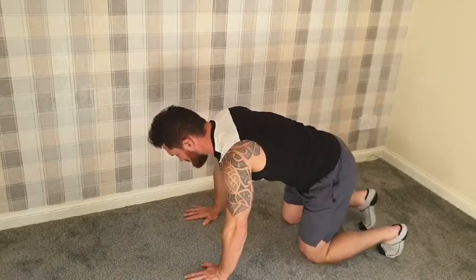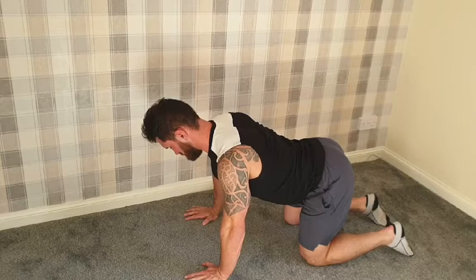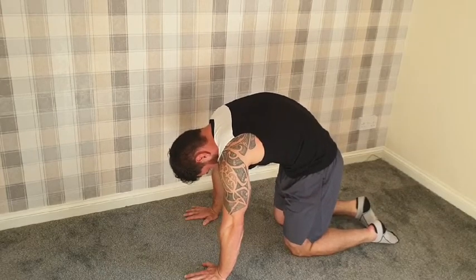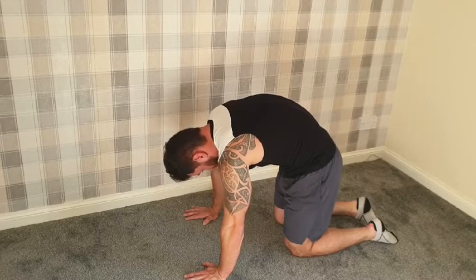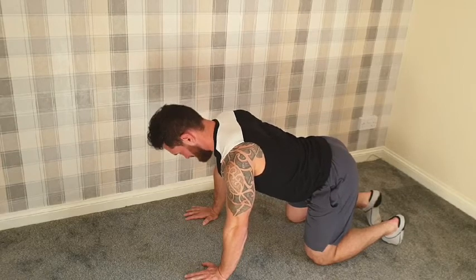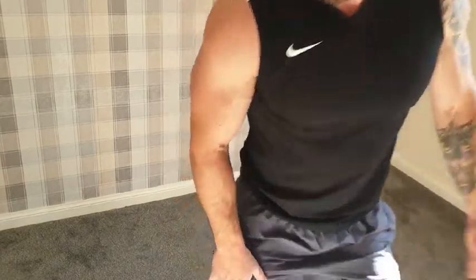We're going to do cat-cow. Cow — push the belly button into the floor. Cat — kettle up. One more time, cat, cow. Thank you very much for sharing this workout with me, I hope you're safe and well. If you want to follow me, my name is Ross Wilson — find me as Adaptive Fitness Coach on Instagram. Please watch more of the Bannatyne's videos at Bannatyne Live on YouTube. Have a good day and hope to see you in the gym soon. Bye!